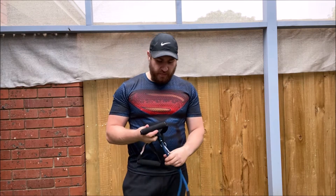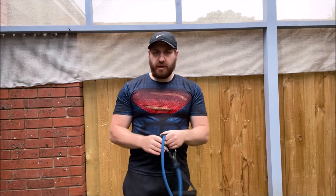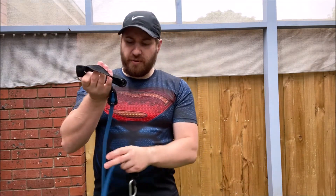Hi guys, just a quick little intro on some resistance bands that we can use for resistance band exercises. First up we have some resistance tubing, probably the most common one that most people know. You've got the little tubes — they're pretty stretchy.